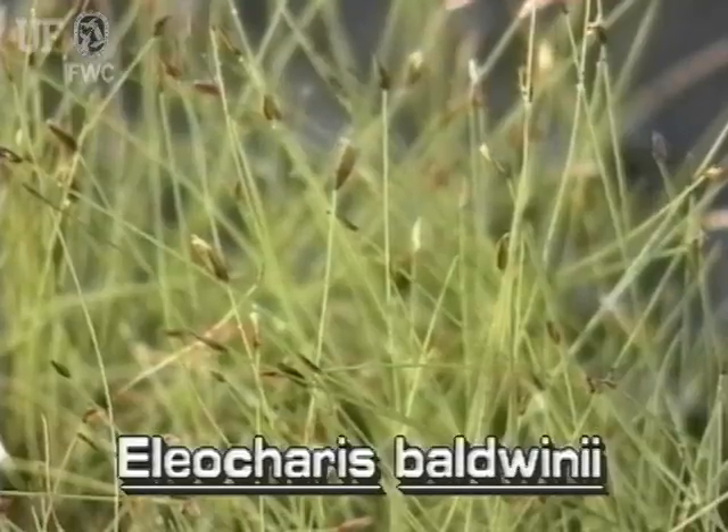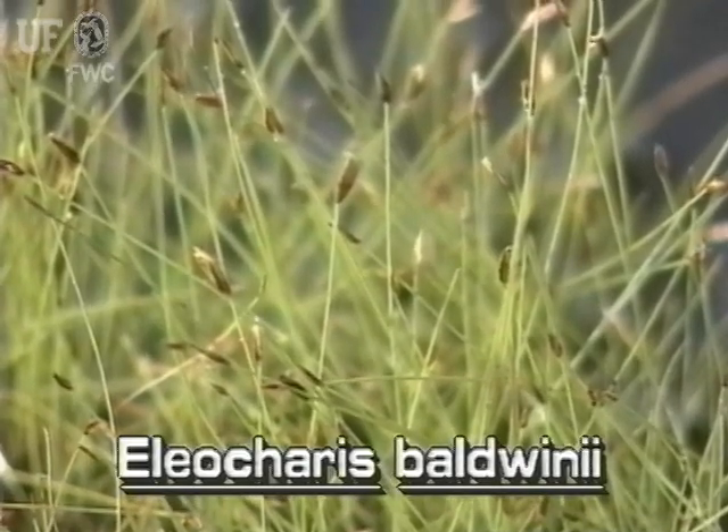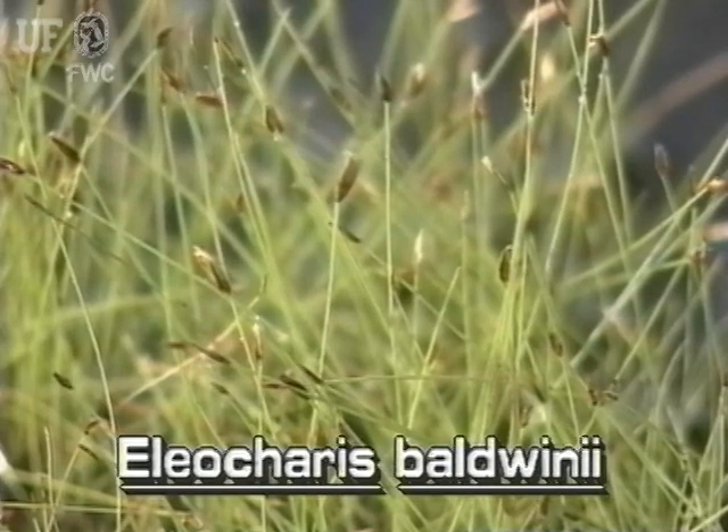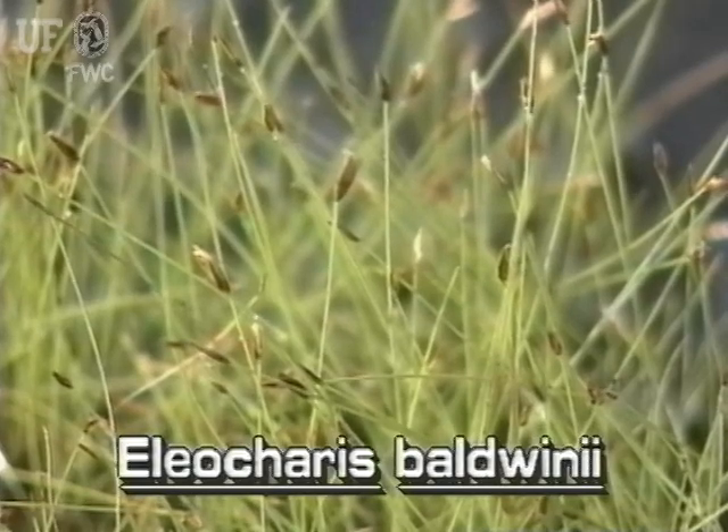In its emersed growth form, roadgrass grows a few inches above the water or soil. There are many thin unbranched stems of various heights. Roadgrass has no leaves.